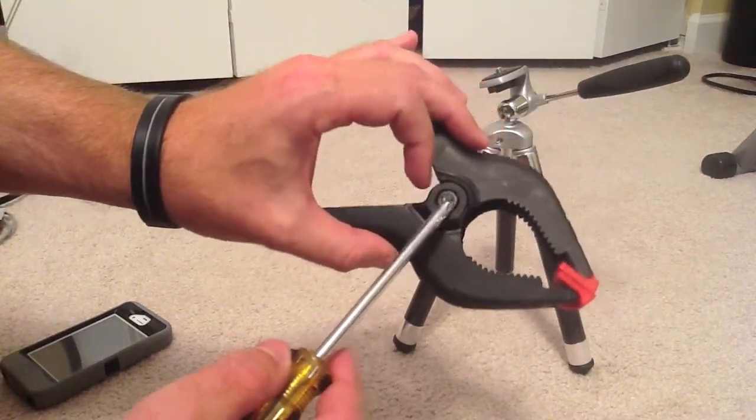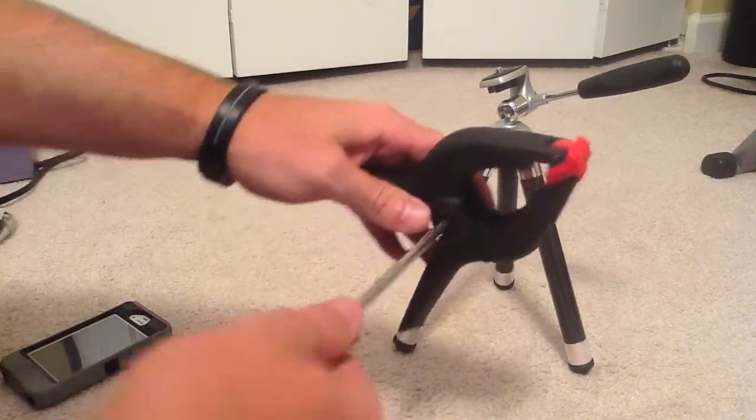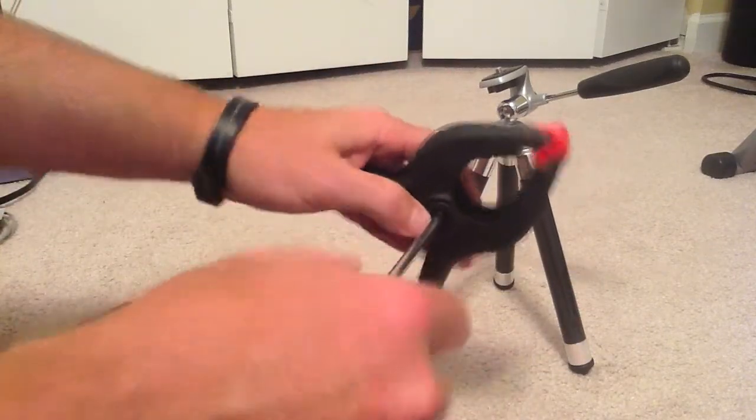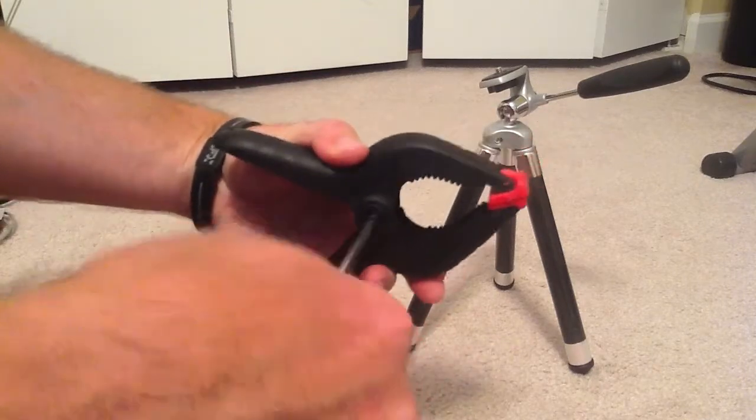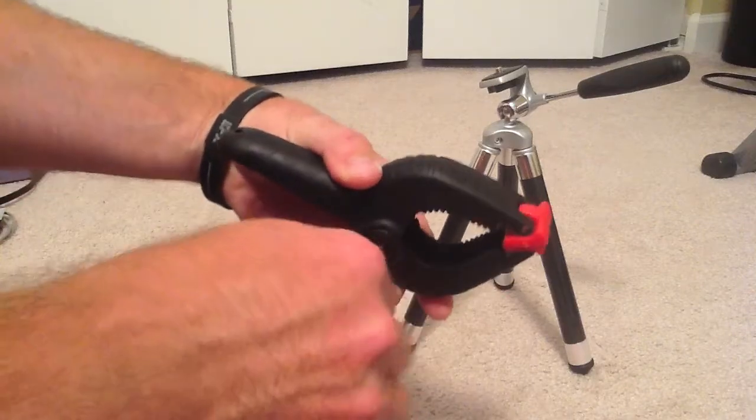On the other side is just a nut that's held in by the plastic. Make sure you hold this together too, because you don't want the spring to pop out and end up having to put the whole thing back together.